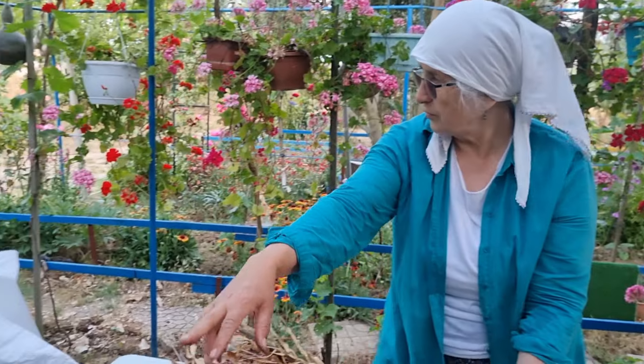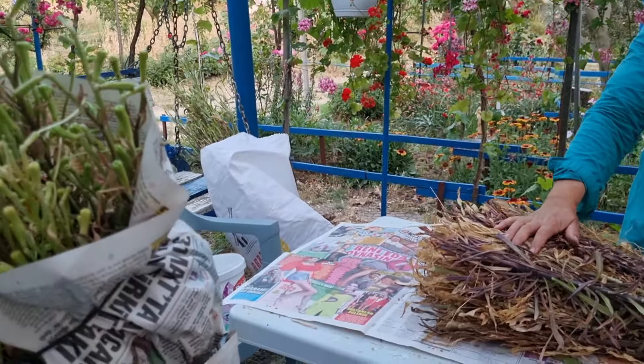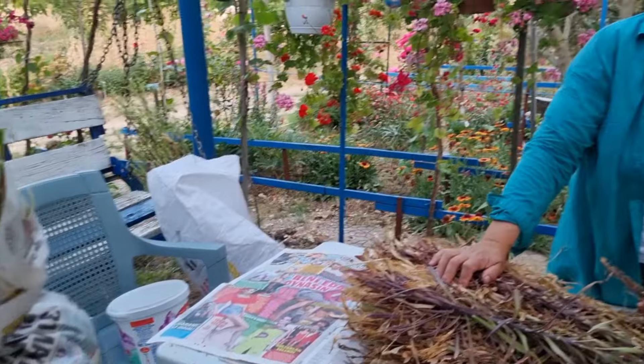Şöyle bir çuval yaptım burada. Bu sene bunlardan isteyen olmasın arkadaşlar; kök göndermiyorum, çok pahalı kargolar. O yüzden göndermeye değmez.